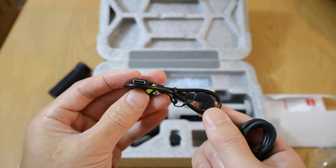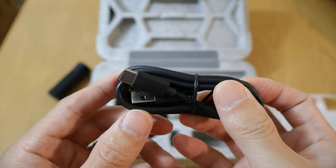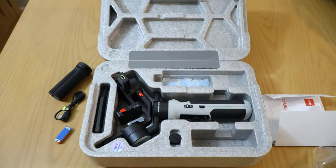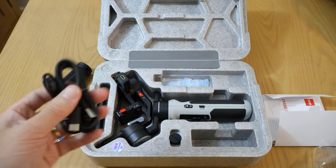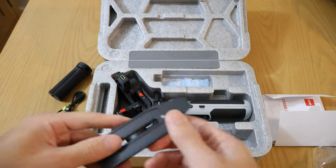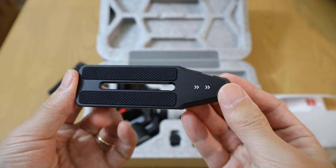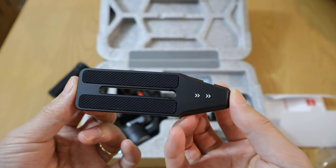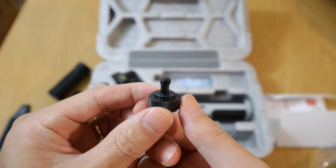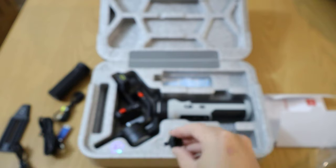There is another USB-C to USB-C cable and a USB-C to USB-A cable. So we got three cables, some light filters, and a tripod so far. Over here on the left is the quick release plate to mount your mirrorless camera or even a full-size camera.